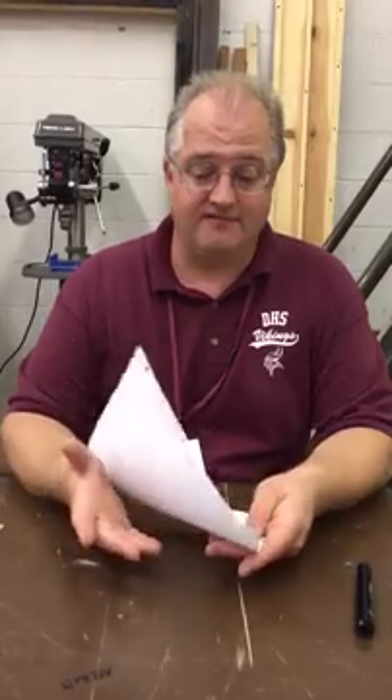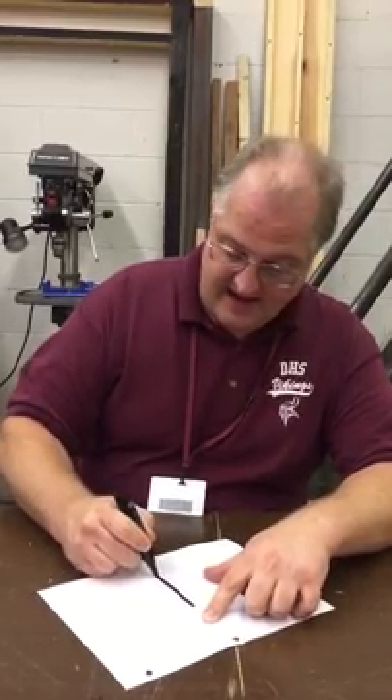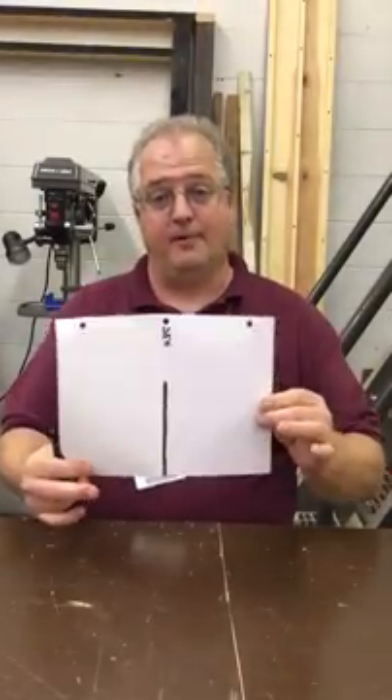First thing I'm going to do is I have this sheet of paper here, and I'm going to assume that my paper is an inch. I'm going to divide that up — I have one sheet of paper and now I've folded it in half. Let me open this back up and draw a tick mark. That tick mark represents one half of the sheet of paper, or if I'm using this for an inch, it would be one half of an inch.